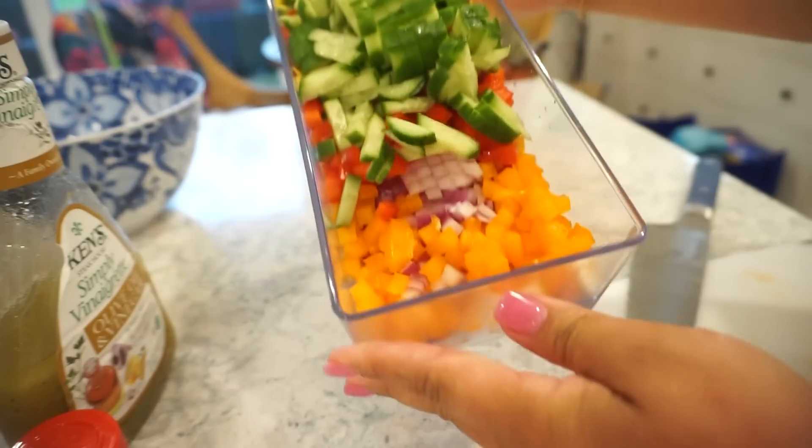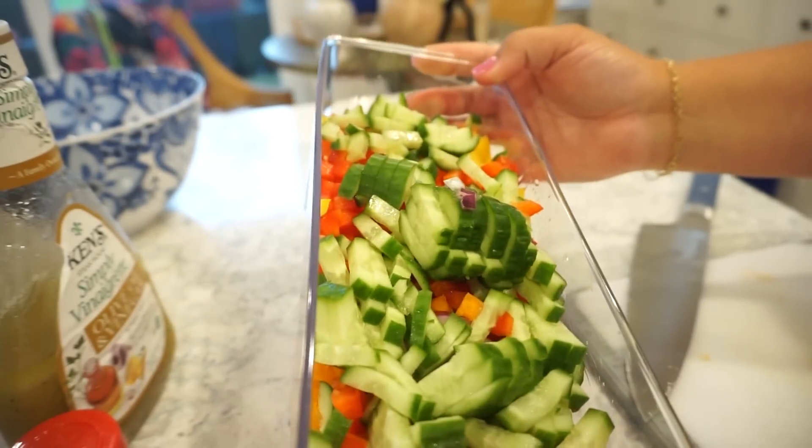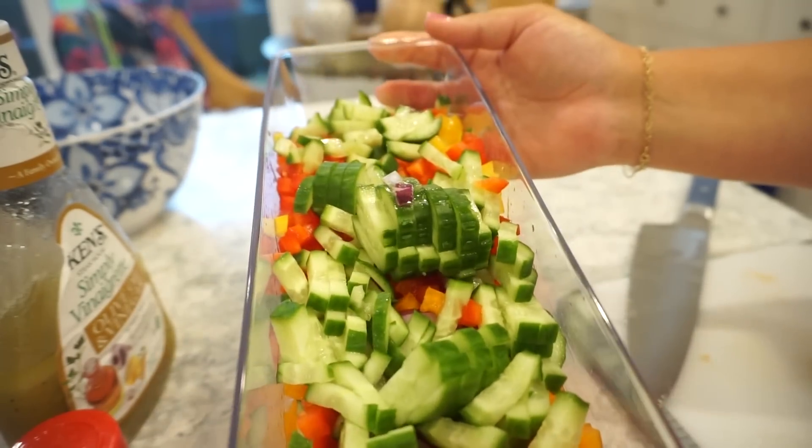Look at all the beautiful colors, Bunky. It is so pretty — they're all the exact same size. I feel like I could just take a spoon and eat that the way it is. The recipe that I saw — this girl was eating it with chips, and I think that's the way to go.